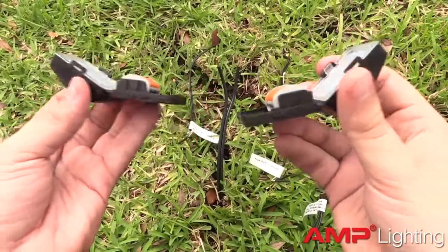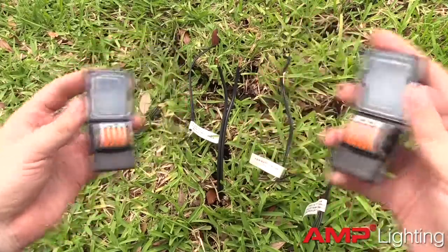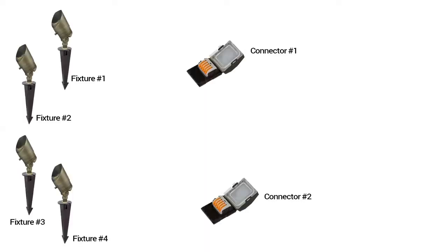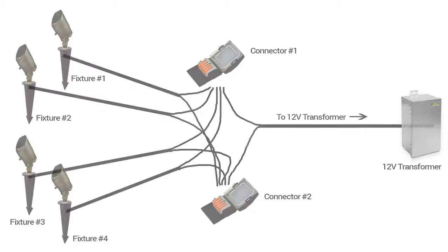Introducing the AMP Pro Microjunction, a new way to make quick and secure low voltage wire connections. The Microjunction is used to connect up to four light fixtures with the Landscape Lighting Transformer. It replaces other hub connectors that are bulky and harder to use.